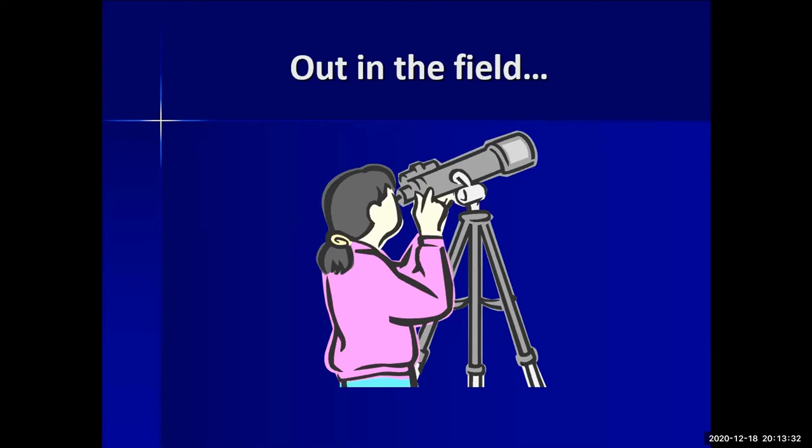Take care with car lights when you arrive at a site — park so you're not shining headlights on other observers. It takes about 10 to 15 minutes for your eyes to become truly dark adapted, which is why car lights are so important to manage. You also need a red-filtered flashlight or headlamp. The red light doesn't ruin your dark adaptation the way white light does.